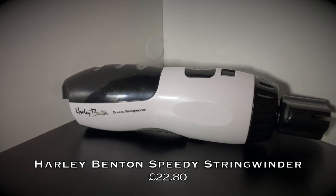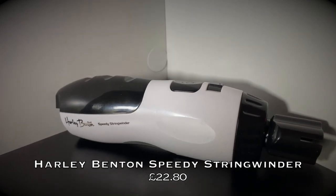Starting off at number five, we have the Harley Benton Speedy String Winder. This is a great three-in-one guitar tool for any guitarist. The first attachment is the string winder — great for me especially because I am very lazy, but it makes restringing a lot quicker. All you need to do is put this part over the machine head, push the button, and it will either unwind or, by flick of a switch, wind the string.